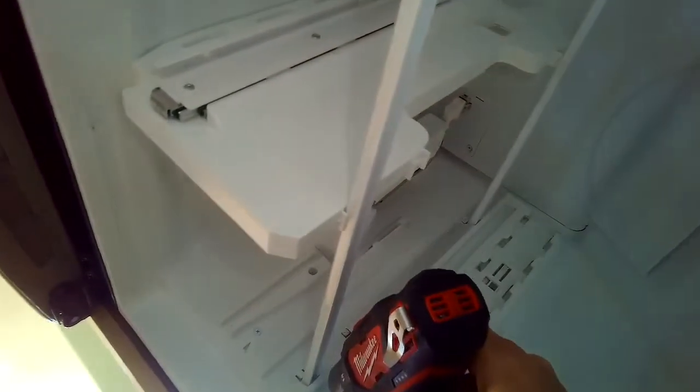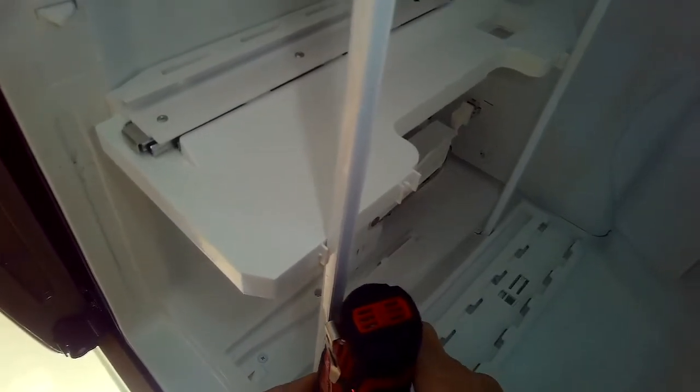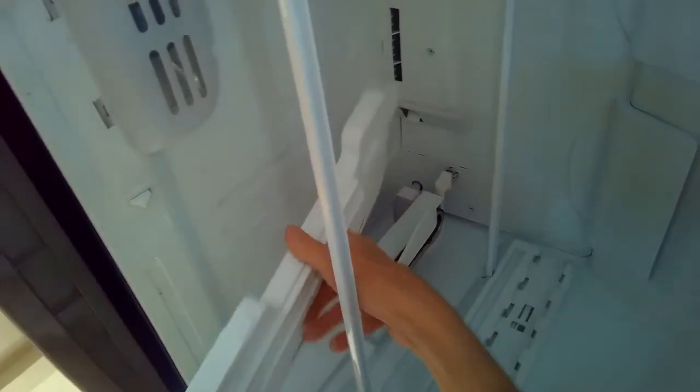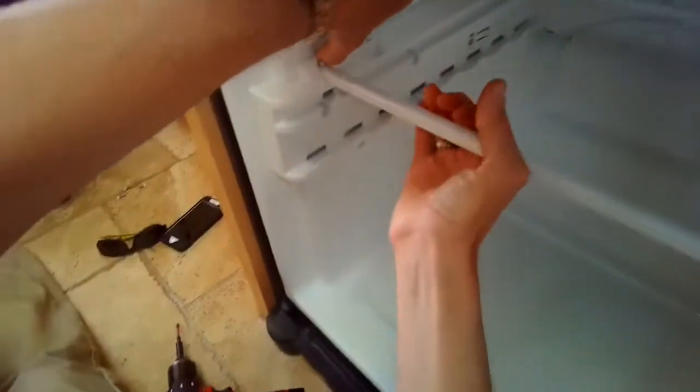We have to get in there to clear some ice out of the way so we can make the defrost system work properly again. I'm removing those screws and I pulled out that center section — I pulled it out at the bottom and then it just slips out. It's just in there by friction.